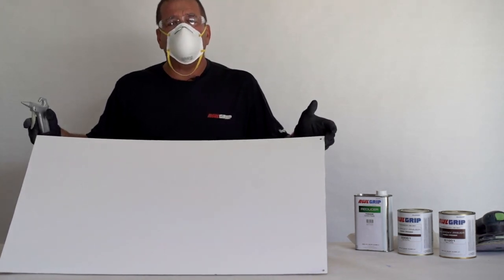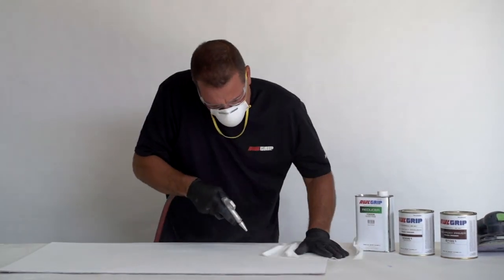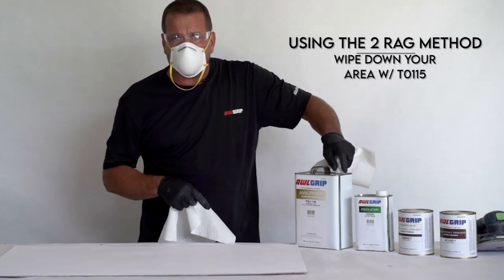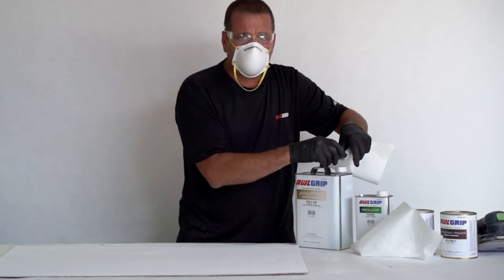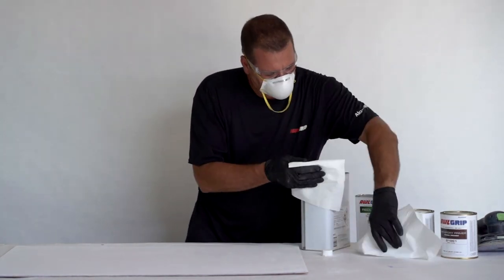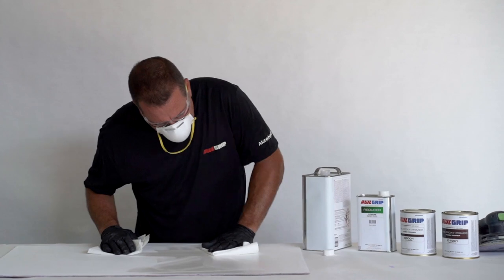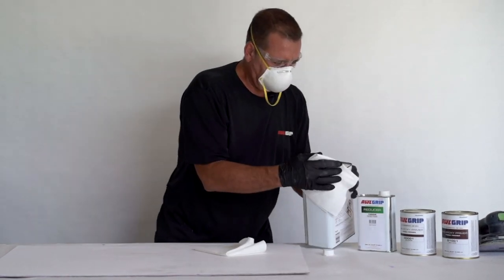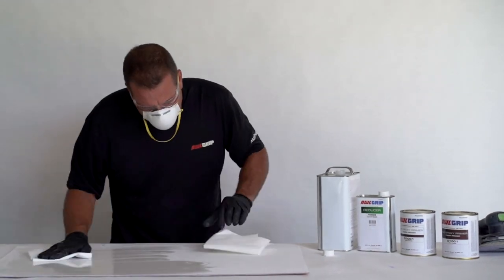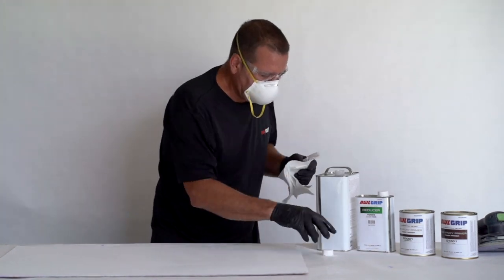Now that we're all sanded, the next step is to blow it off and give it another wipe before priming. T115 again, because it has not been primed yet — it's still gel-coated — so we're going to wipe it down with T115 one last time. We're ready to prime.